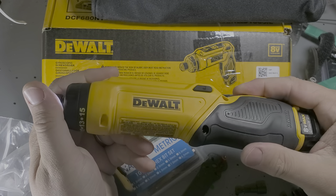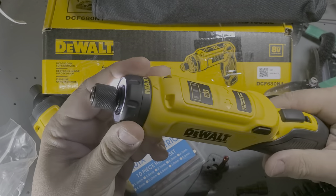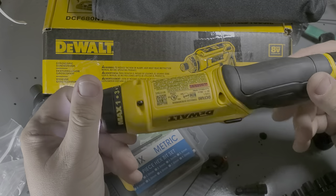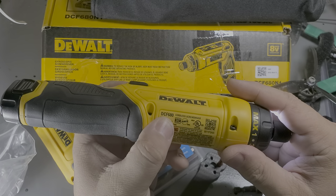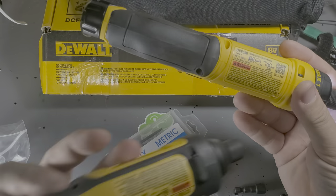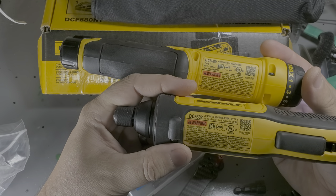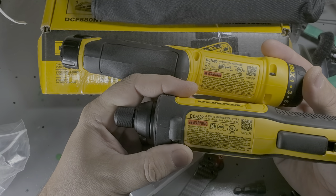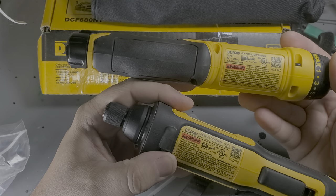Anyway, gyroscopic tool set from DeWalt. Make sure you get the one with the chuck on the end of it — that's my recommendation. DCF680 is the model number. The old one was DCF682, I think. I'm not sure — maybe this is older. I like the one with the chuck.